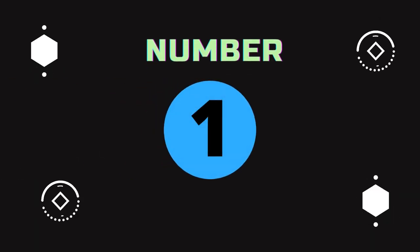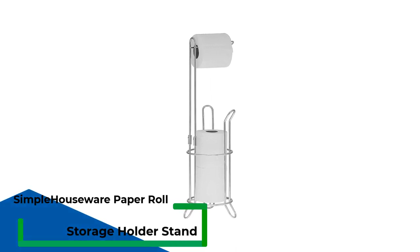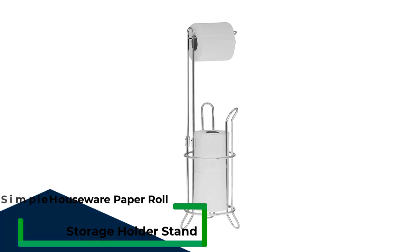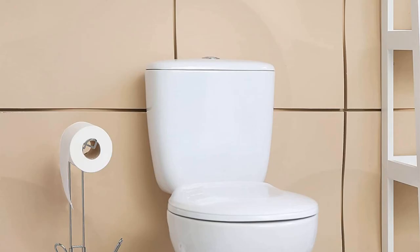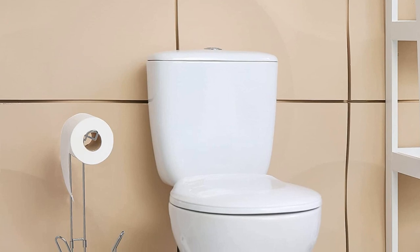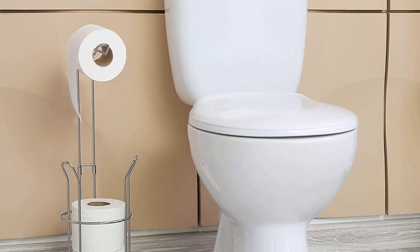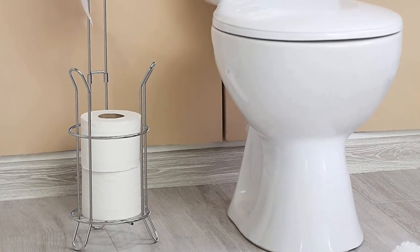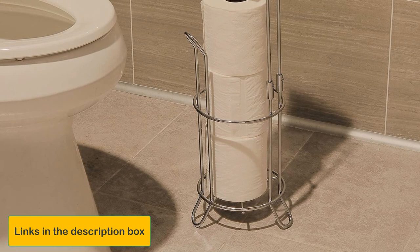Number 1: Simple Houseware Bathroom Toilet Tissue Paper Roll Storage Holder Stand. This Simple Houseware freestanding toilet paper holder is our best overall pick because it requires no installation and can be placed almost anywhere in a bathroom. Renters and homeowners alike can appreciate its slim and unobtrusive design that doesn't require frequent reloading. It consists of an upper horizontal bar and a bottom storage compartment, making it easy to load and reload, and the curved bar prevents rolls from sliding off.